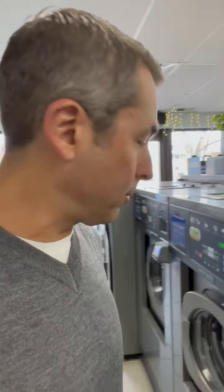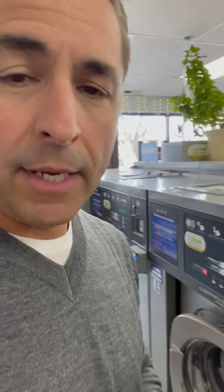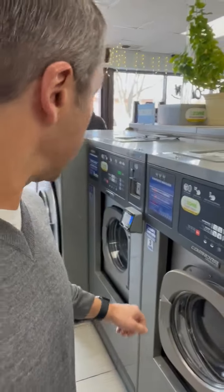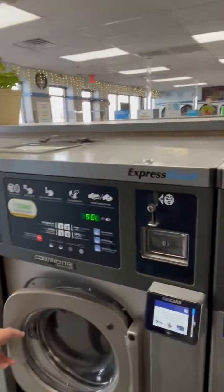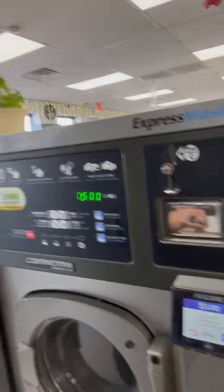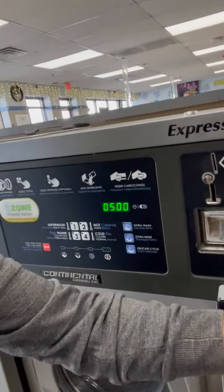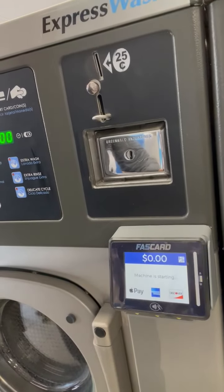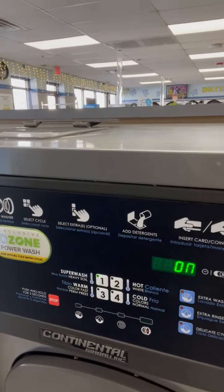The other thing the F3 is capable of is contactless payment. Since I'm using my phone, I'll use my watch, which also has contactless payment. We'll close the door, make a cycle selection, and the card reader is fully ready. I'll pull up my Apple Pay, push it there — it's authorizing — and the machine has started. That is the new F3 card reader.